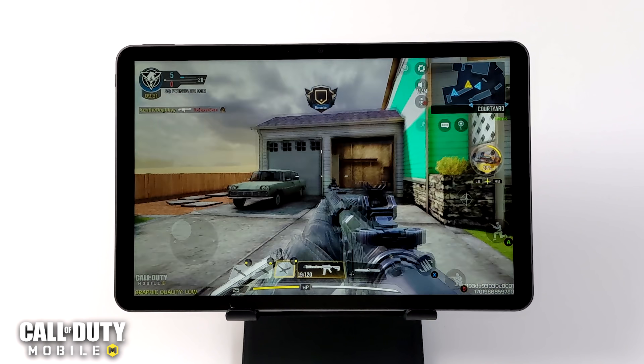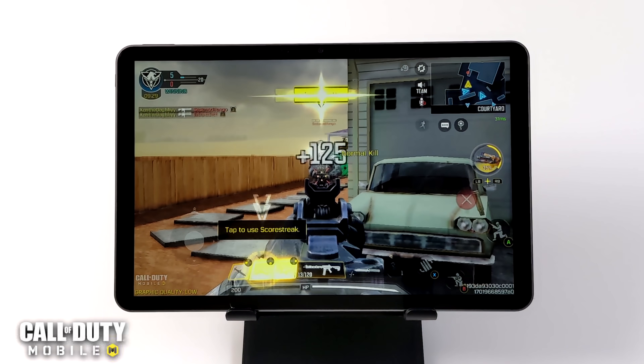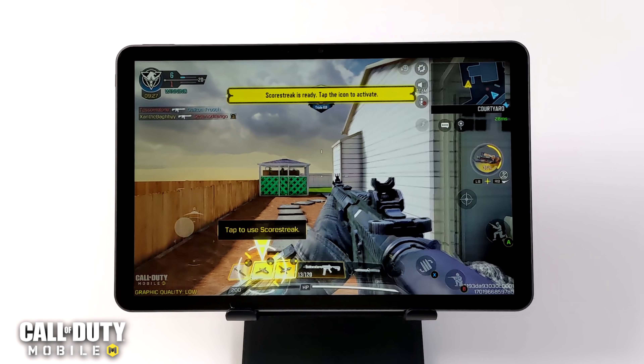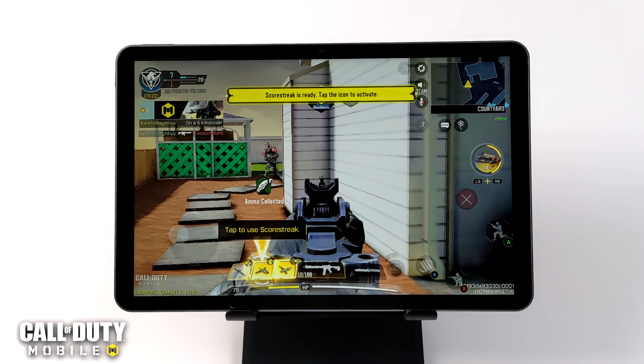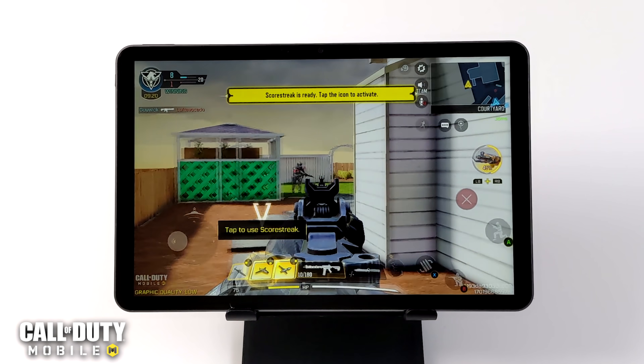We have Call of Duty Mobile and with this I'm using an Xbox One controller connected over Bluetooth. At low settings it's running very well, and I expected it to. I've tested the Tiger T618 in other devices and I've never had an issue with Call of Duty Mobile.